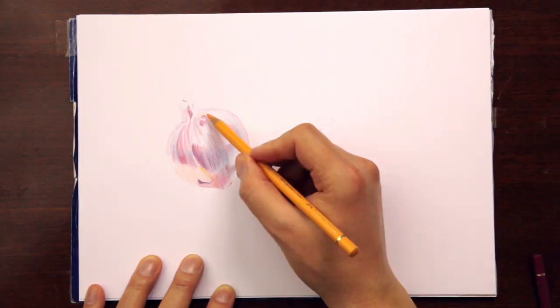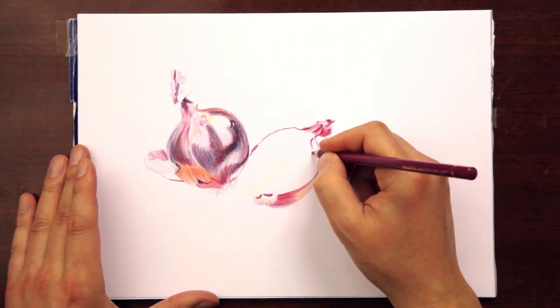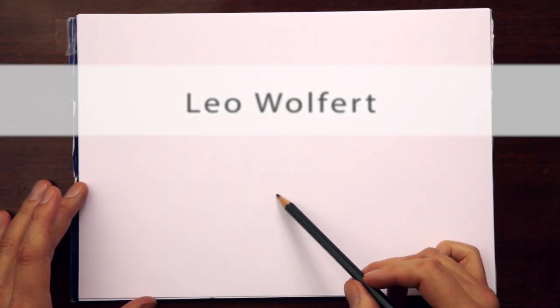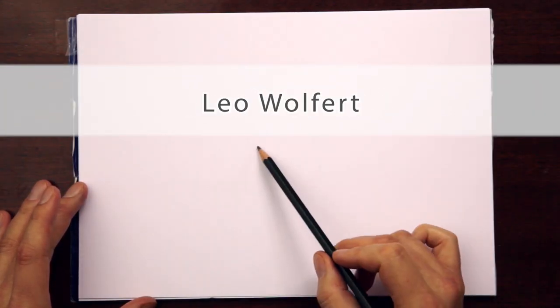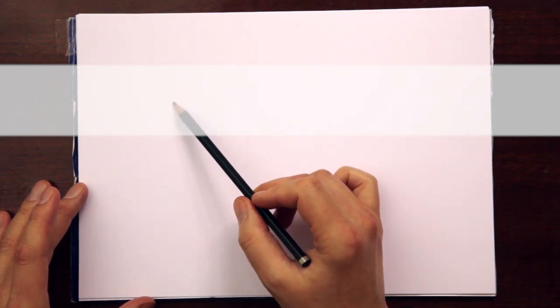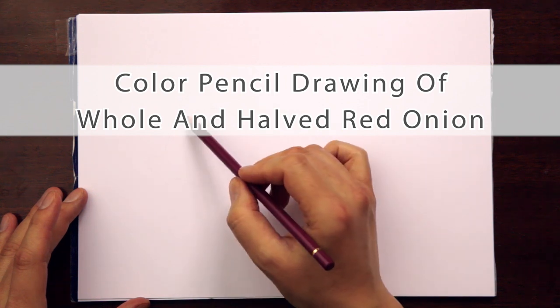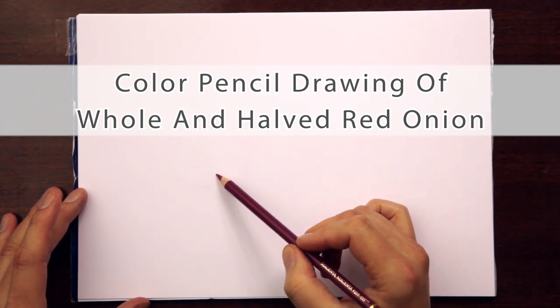When I studied fine arts, our printmaking professor told us: when you do art, always keep talking with yourself. It is an important part of the creative process. So here I share some of my thoughts as I am working on a drawing.